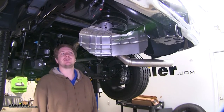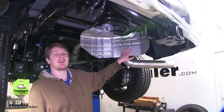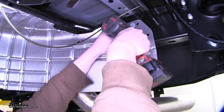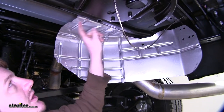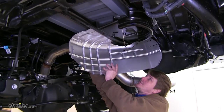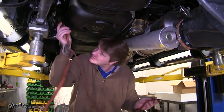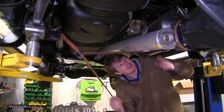To begin our installation, we're going to need to make a few preparations. Get your spare tire out of the way if it's installed, and then we're going to get this heat shield out of the way so we have better access to start drilling for our gooseneck. Using a 10 millimeter socket, remove the three bolts on your heat shield here and the two bolts located on the other side. Set this aside. We're going to put a strap in place so we can lower our exhaust out of the way.